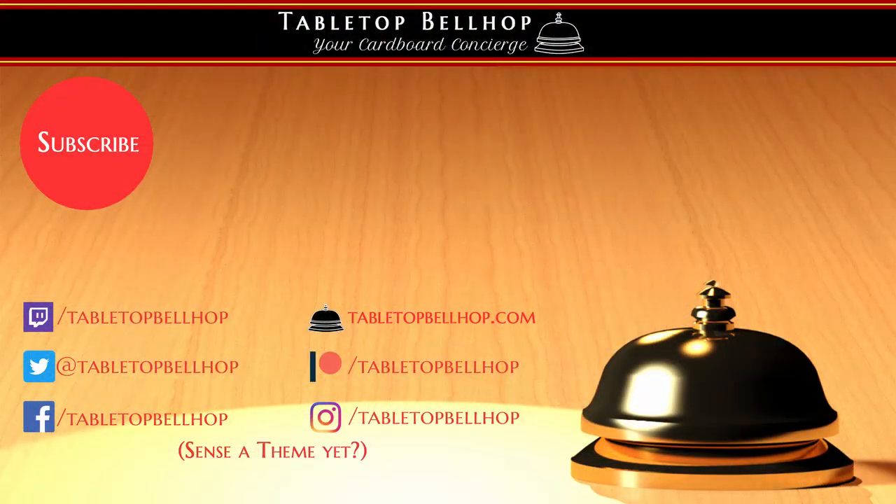For the Tabletop Bellhop Gaming Podcast, I am Motuzno, the Tabletop Bellhop. If you did dig this video, it would be awesome if you hit the subscribe button. And if you care to tip your bellhop, you can do that at patreon.com/tabletopbellhop. That's it for me — good night and game on.